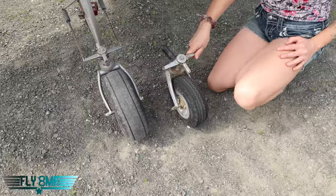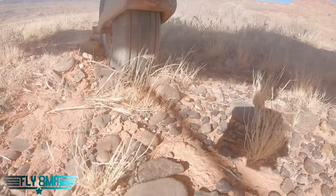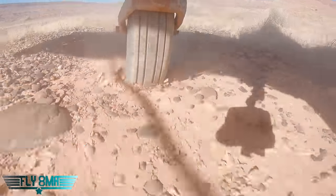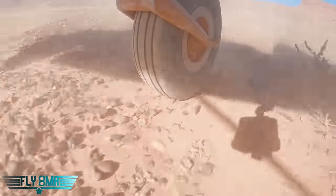I think it goes without saying that tail wheels take a ton of abuse. This particular one — you can see lots of gravel damage, or just gravel bouncing off of it and kind of chewing through the paint. Tail wheels are going to take a lot of abuse on your airplane, and we don't want them to take any more abuse than they already have to.